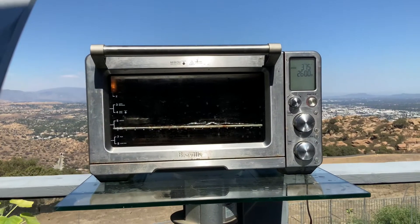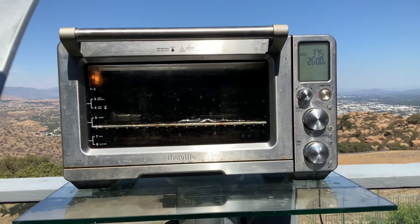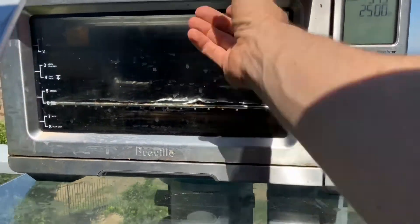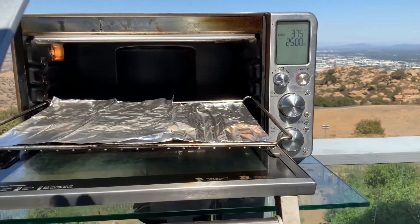All right, here we go. The ultimate test for the Goal Zero 6000X. I'm going to be using the convection oven at 375 for about 25 minutes. All right, it's preheating right now.